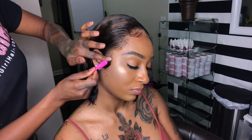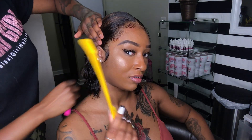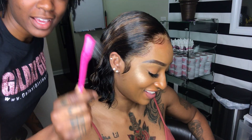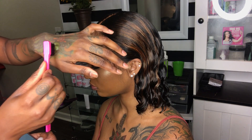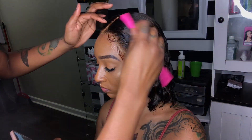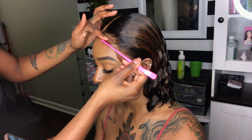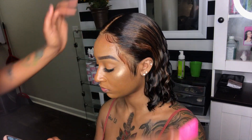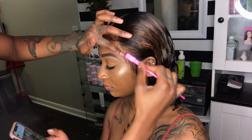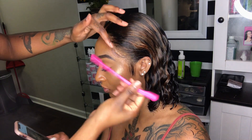And I must tell you guys, these edge brushes are the best thing that ever happened to me. This right here is the truth.